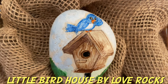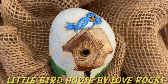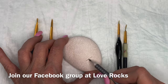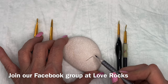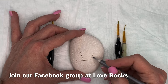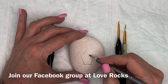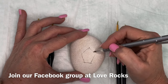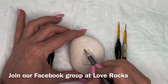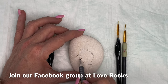Hi guys, this is Donna with Love Rocks and we are back again with another rock. This is a little birdhouse with a bird on it. I got this from an adult coloring book that I found. The channel is growing and that is amazing. It's so nice to be able to put out more videos because it is growing.